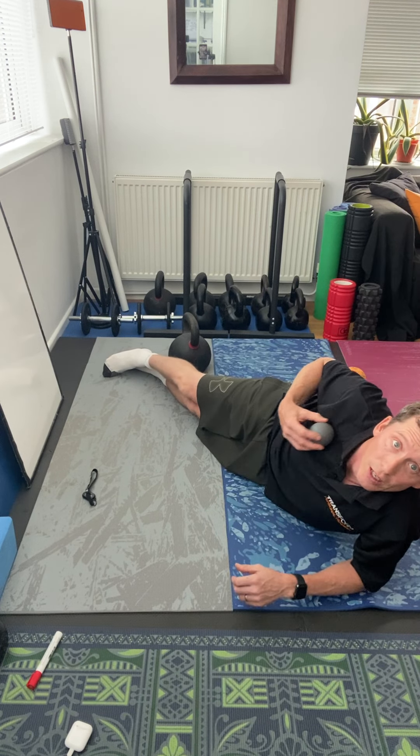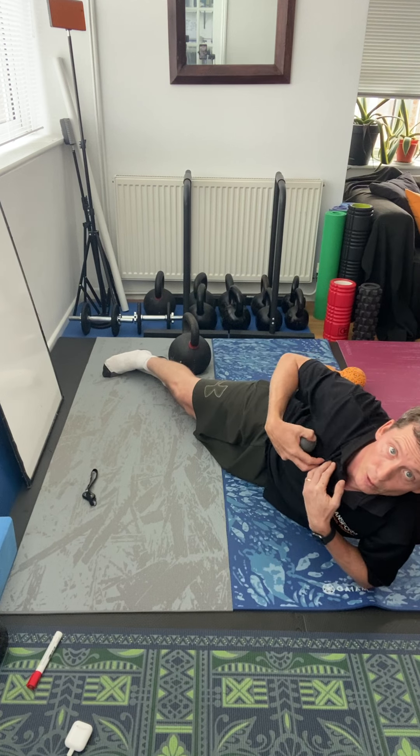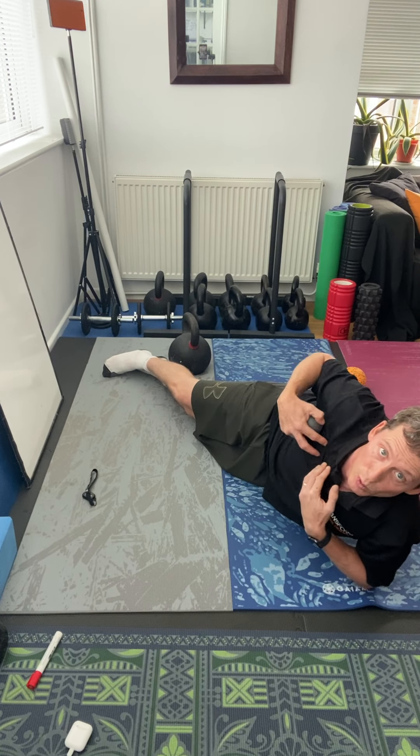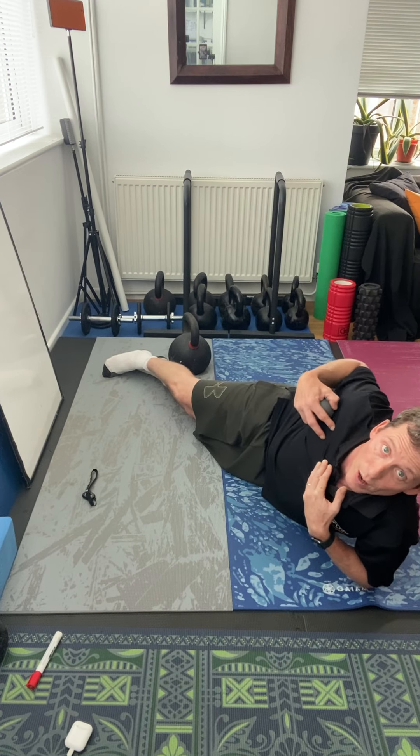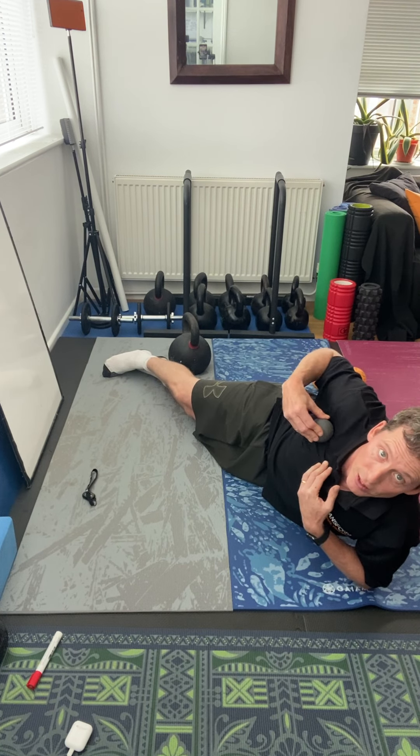First of all, you basically want to work through the shoulder here. You want to try and work through the top part of the pec, and what you do is just lie your weight on the ball and move it along the points to try and release it.